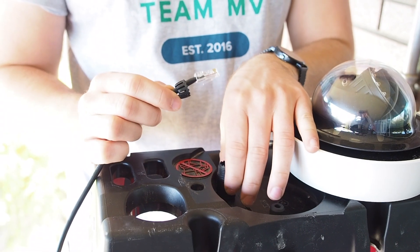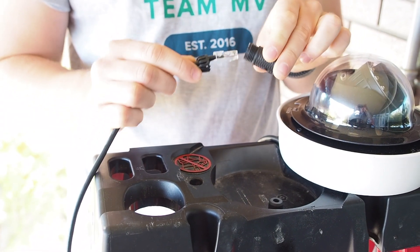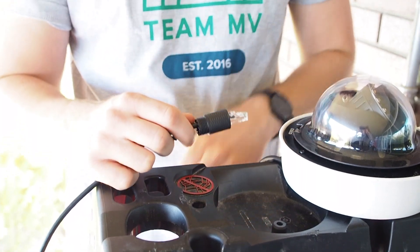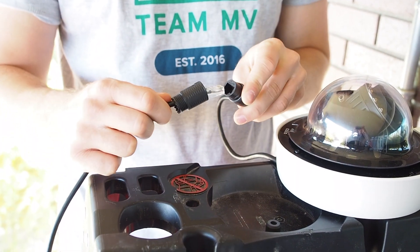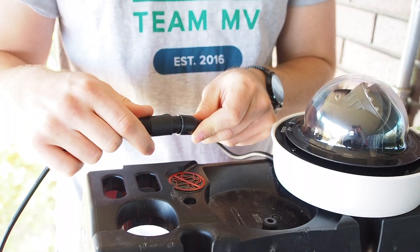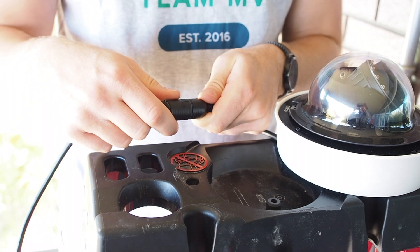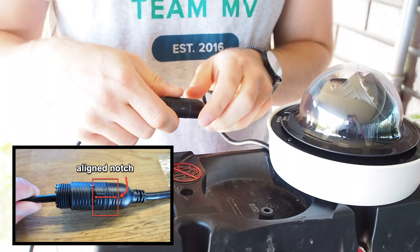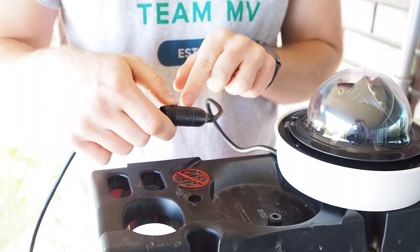With your other hand still holding the cable in between the sealing nut and the cage, put the patch cable through the coupling body starting with the top end. Now plug the patch cable into the RJ45 pigtail on the camera. Slide the coupling body over the head of the patch cable, which should now be plugged in, and then twist to lock and align the notches on the side. Make sure that the o-ring is still present.